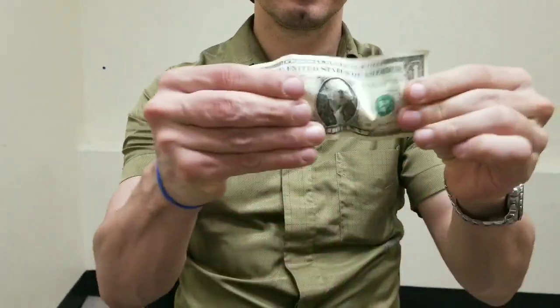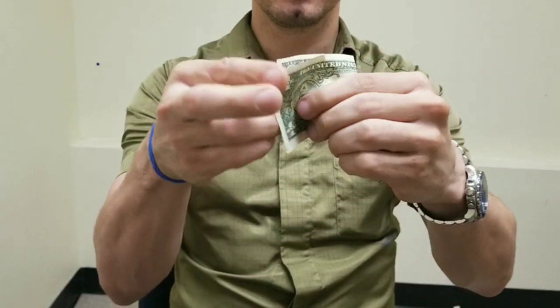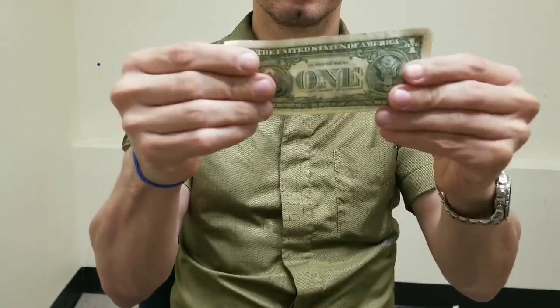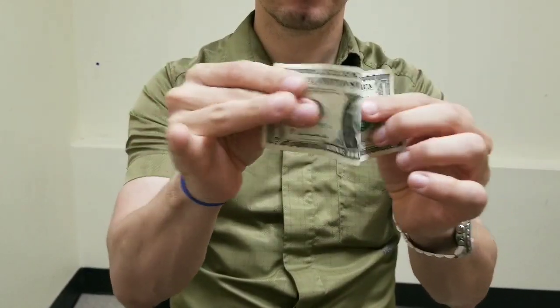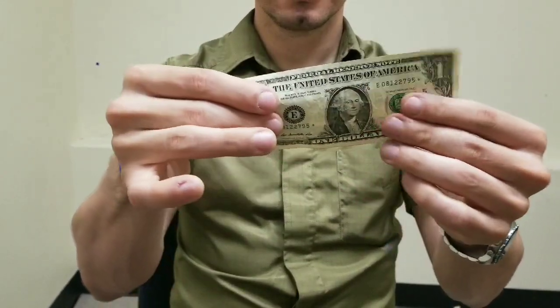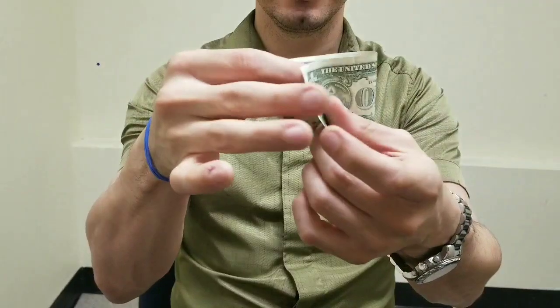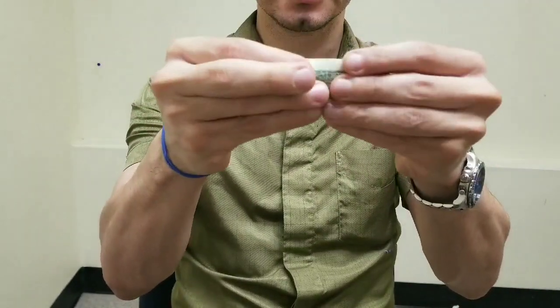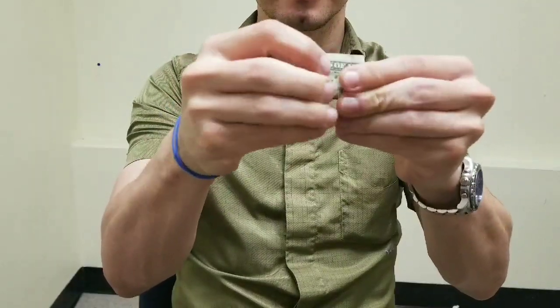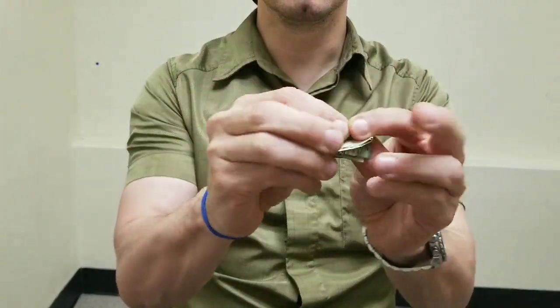One dollar bill — there's the front and the back. All you gotta do is fold the bill like this, once, twice, third time. The more you fold it,